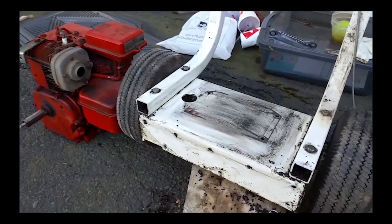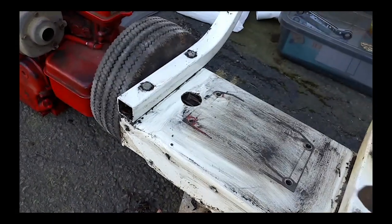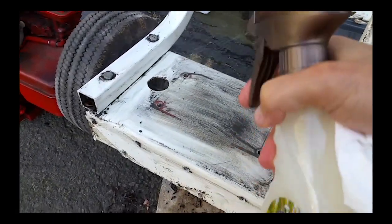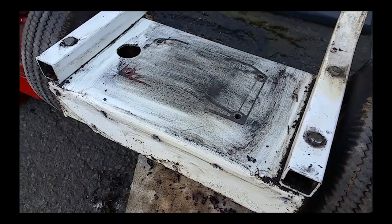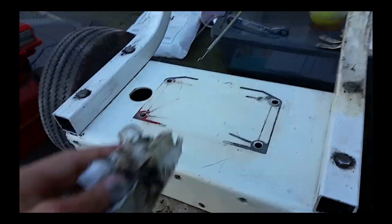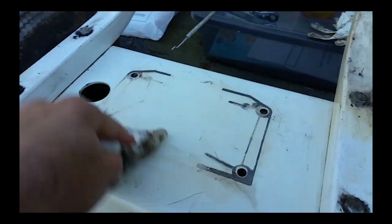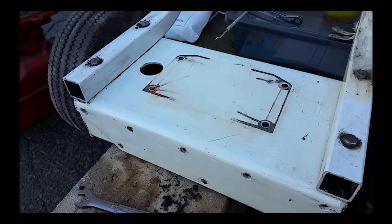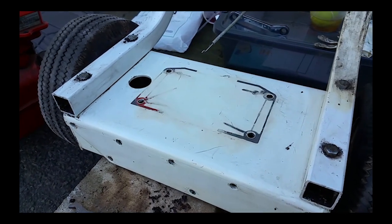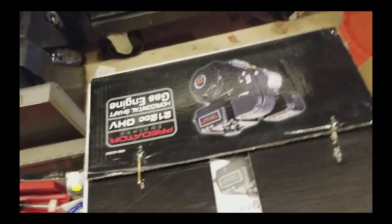I got the engine off. I'm going to go ahead and spray this down and let the cleaner do its work — degrease that. This is now cleaned up and prepared for the new engine to go on. I'm going to go ahead and get that out of the box and get it bolted on.